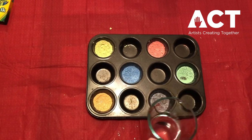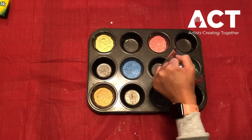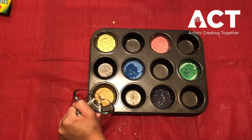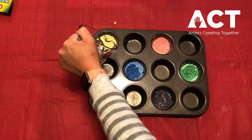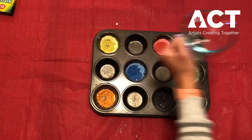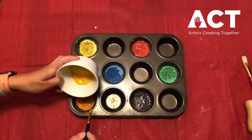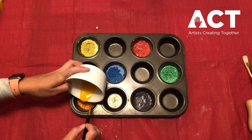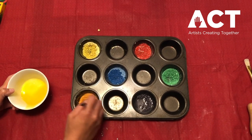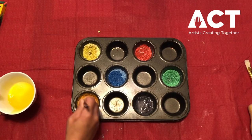Next, pour a small amount of water into each cup and let the chalk soak — it doesn't need to soak for very long. Just know that the more water you add, the more watery and light your paint color will be, so you might want to start off with a very small amount of water. You can always add more later. Next, add a small amount of egg yolk to each cup, then using your paint brush, mix up the egg yolk with the chalk and water mixture.